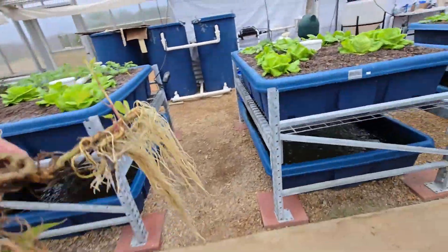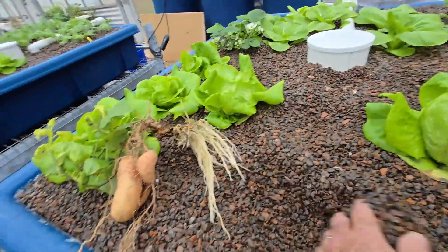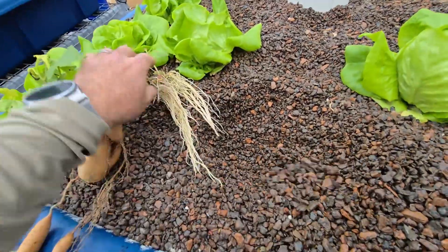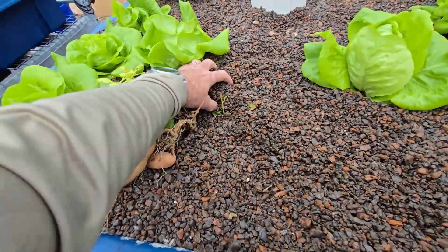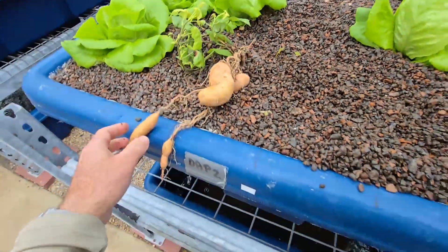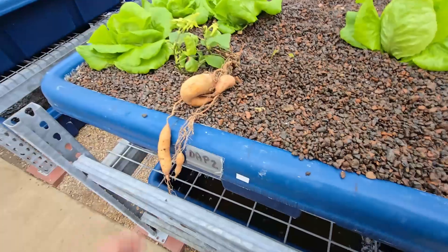So anyway I'll plant it here — they're doing well. I'll show you also how easy it is to plant in this type of media in an aquaponics system. Easy to dig, easy to salvage and replant, and put it here — and voila.